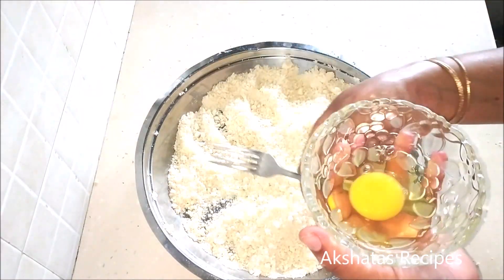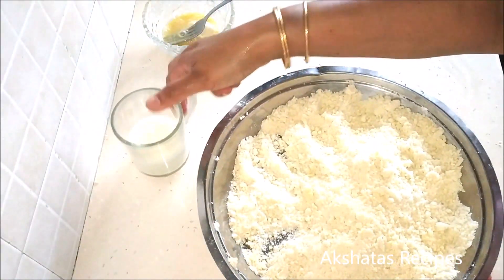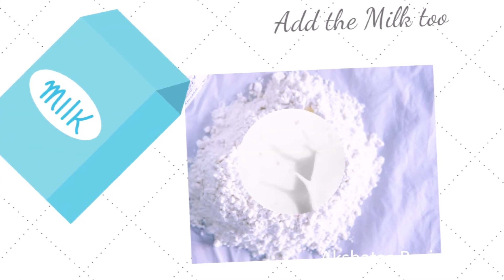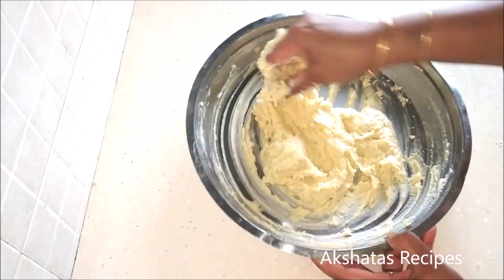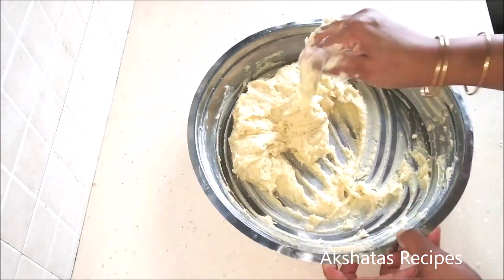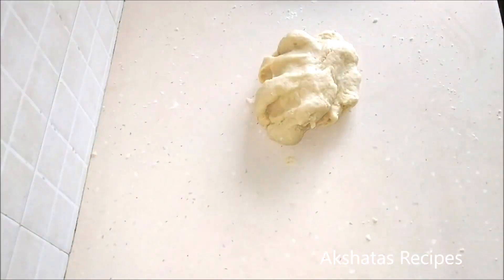Beat the egg and add the vanilla essence to it. I'm sorry — my camera didn't shoot the next step, but you have to make a well in the middle of the flour and add your beaten egg and the milk. You'll get a consistency like this. Just add your beaten egg and milk and knead the dough till it becomes nice and firm.